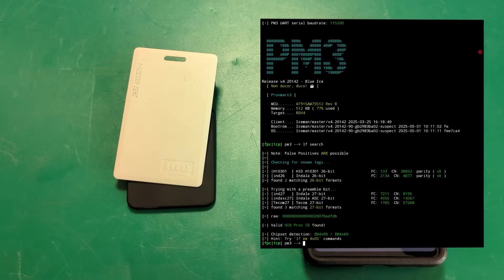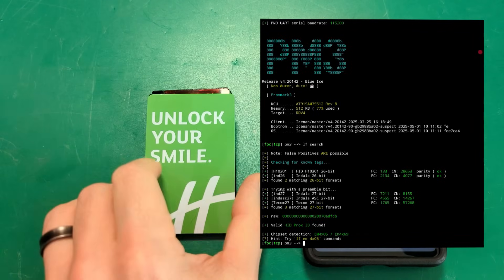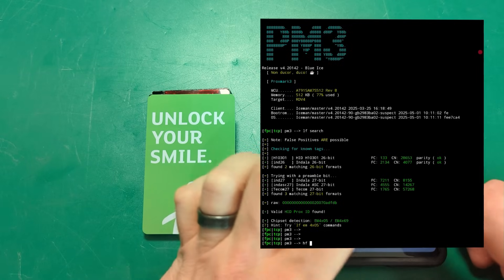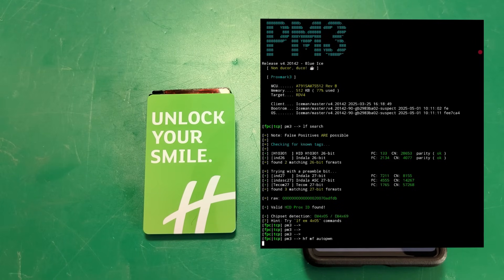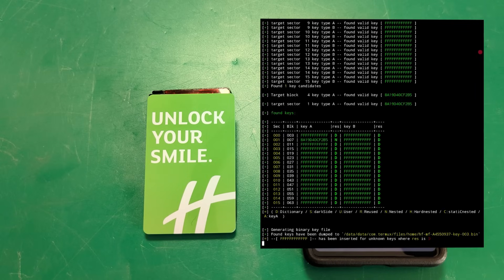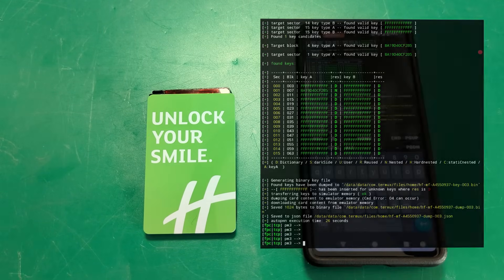Yes, a Flipper can clone Prox. Yes, a Flipper can kind of do some cracking against some hotel room keys — not nearly as efficiently and not nearly as powerfully as the Proxmark can. Let's go ahead and do HF MF autopwn. Let's see how we can handle this room key. All the keys cracked, card contents being dumped. Just like that, there you are.